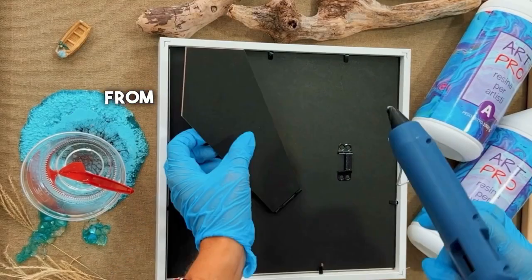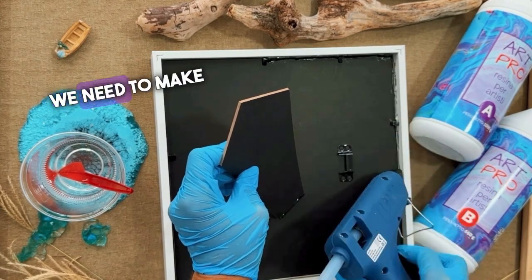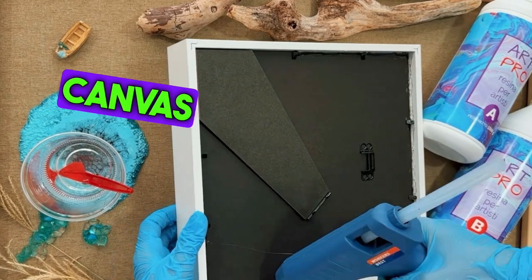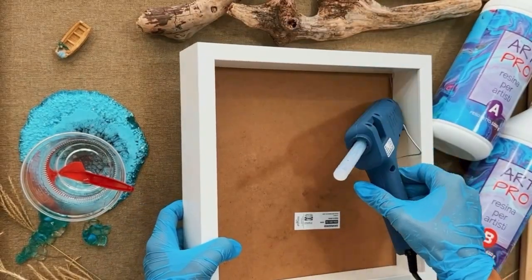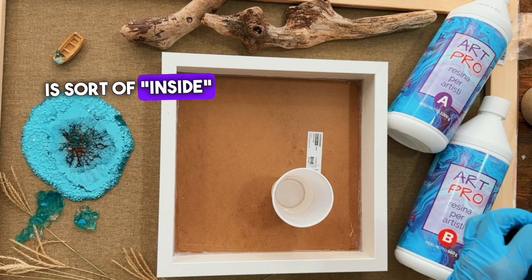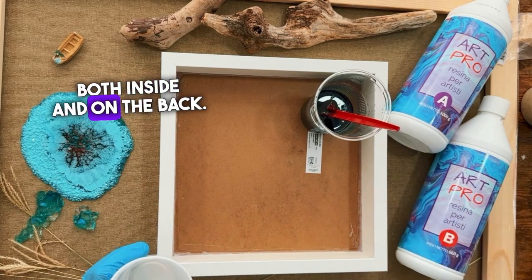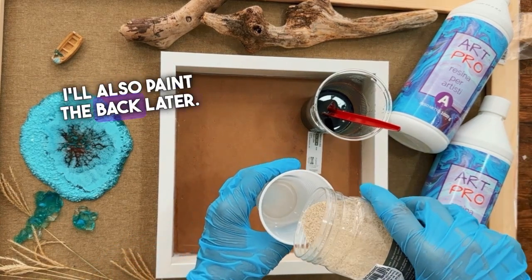I got this deep frame from Ikea that's perfect for this project. We need to make sure to cover all the gaps in our base. You can use any base you want, like a canvas or something with low borders. I really like this because the drawing is sort of inside the frame. I sealed the gaps with a hot glue gun, both inside and on the back. I'll also paint the back later.